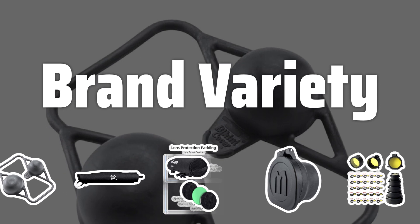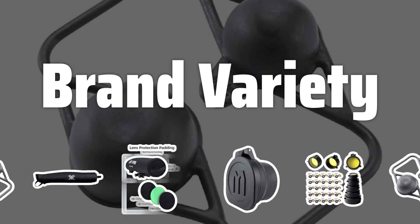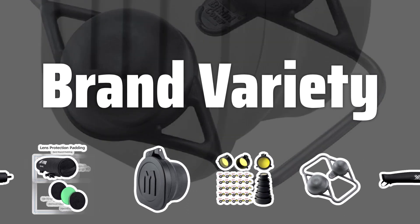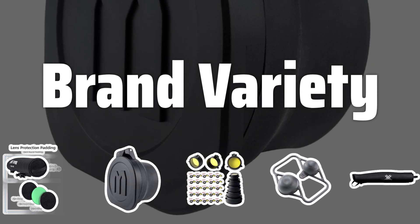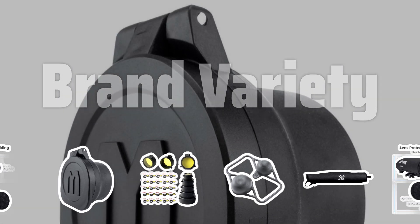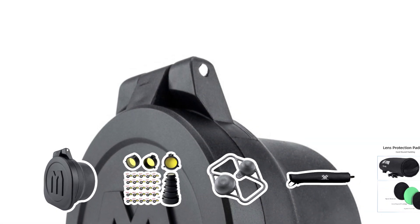Brand Variety: Explore different brands available for sporting optics covers. Popular options like Vortex, Leupold, and Butler Creek offer quality covers at various price points. Remember, the price doesn't always indicate the best quality, so research and compare before making a purchase.